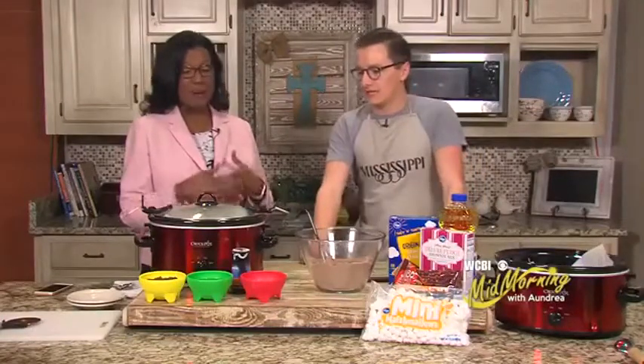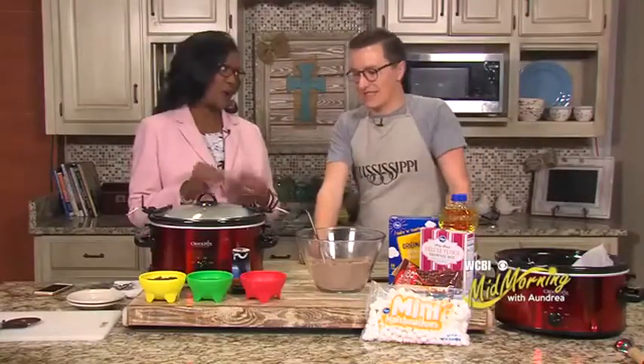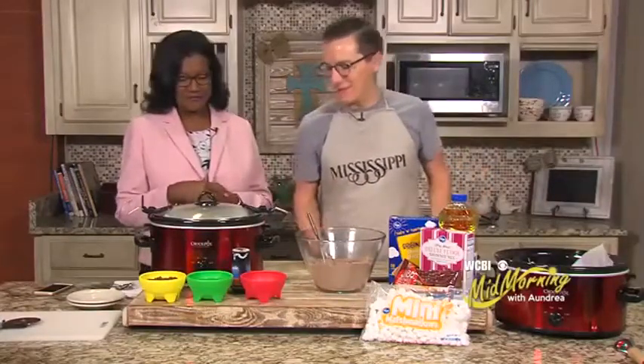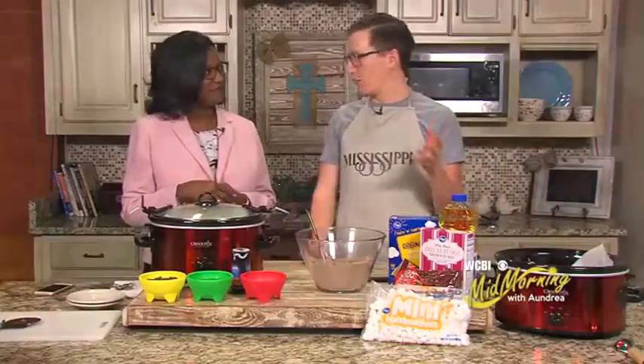Well, I'm anxious to see this because I'm a little skeptical about dessert in the crock pot. Yeah, I am too. I'm a little worried too. We're going to have a little fun with this, I think. It may not quite be done yet, but ooey-gooey s'more brownies is what we're talking here.